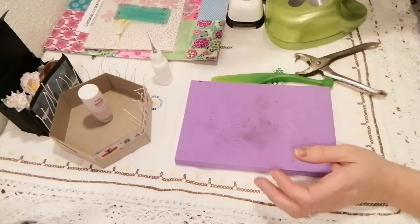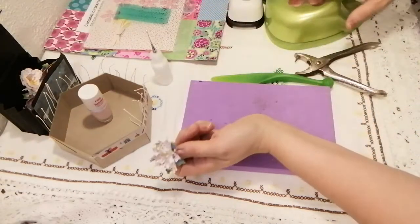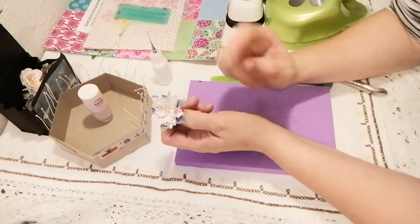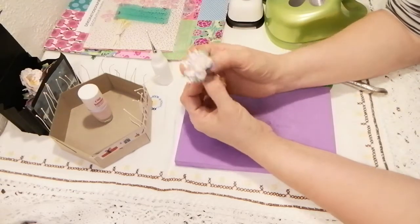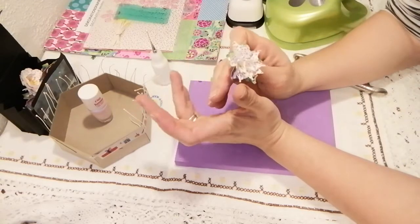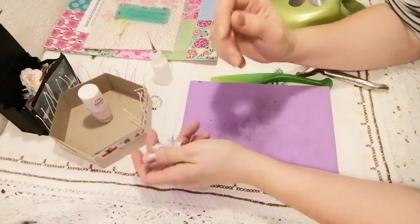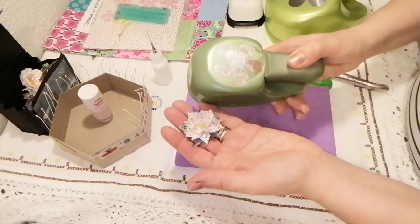Hi everyone, I have a project share for you. I've been making flowers because I got some flower punches. I've been following a creator — I hope I pronounce her name correctly — I'll try to link her playlist in the description box. She is an amazing paper crafter and flower maker, and she makes these wild roses. She's using this punch, and this is also the one I'm using.